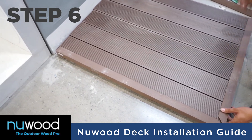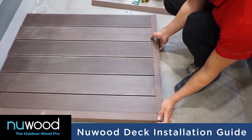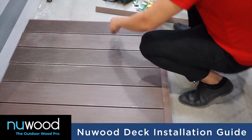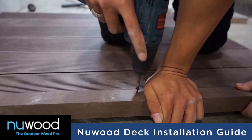After the last deck has been placed, the WPC edgeboard should be used to cover the edges of the deck and joists according to its size. You can easily fix the WPC edgeboard by nailing or screwing it on the deck and joists.